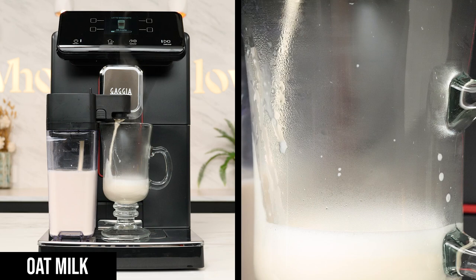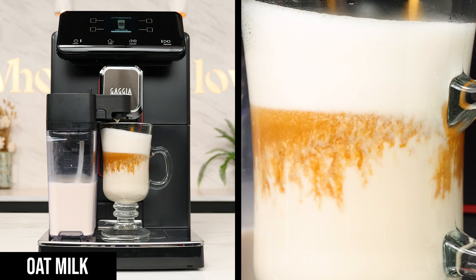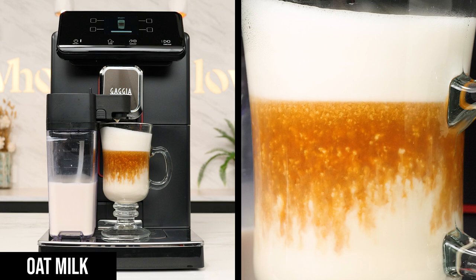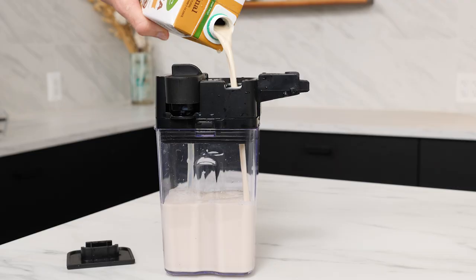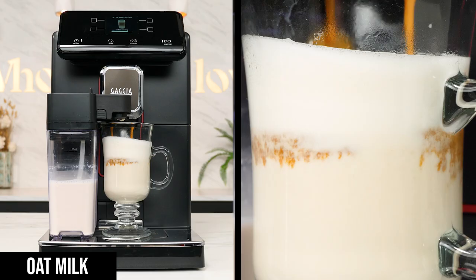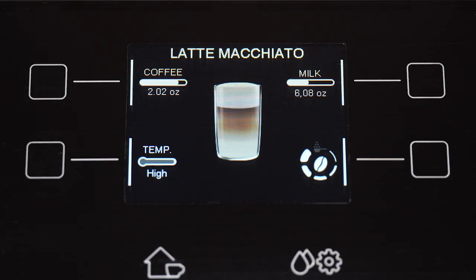Things changed once we got to the oat milk. Everything looked fine when the milk was dispensing, but adding the shot caused noticeable curdling and didn't look very appetizing. This can happen with plant-based milks for a number of reasons — it could be old or spoiled, too hot, or a reaction with overly acidic coffee. I double-checked the carton and it was still a year from expiration, so that wasn't it. I shook it extra well just in case, refilled the carafe, and prepared another one. Same thing.